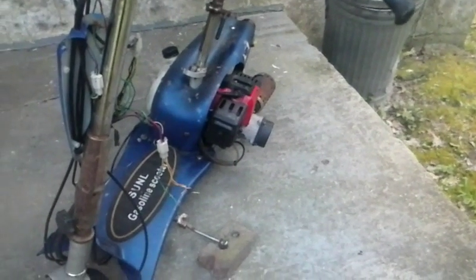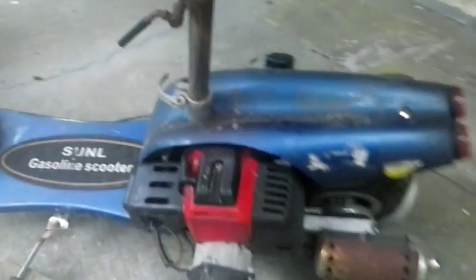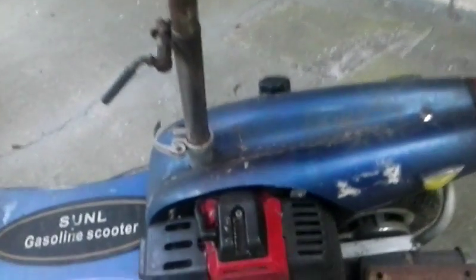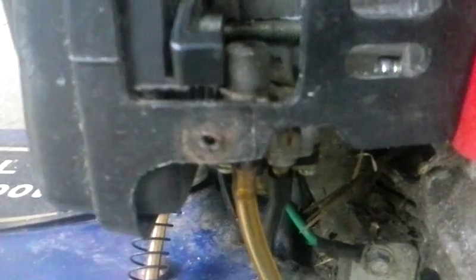I tried to crank it — it cranked and ran just a little bit. I put a little starting fluid in the carburetor and it cranked up and ran for about two or three seconds and then stopped. This is the problem on these scooters: that little black line right there in the back. After he had left it sit with gas in the line, it clogged up that little jet in there. So I'm going to take that carburetor loose and clean it out real good with some parts cleaner or carburetor cleaner.